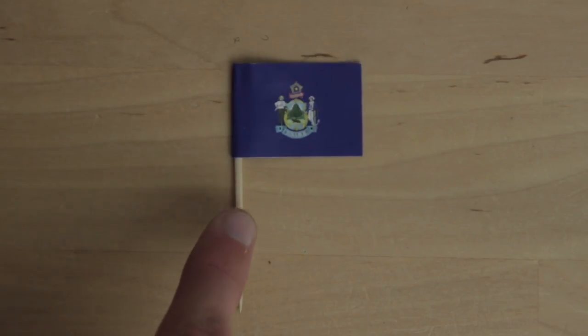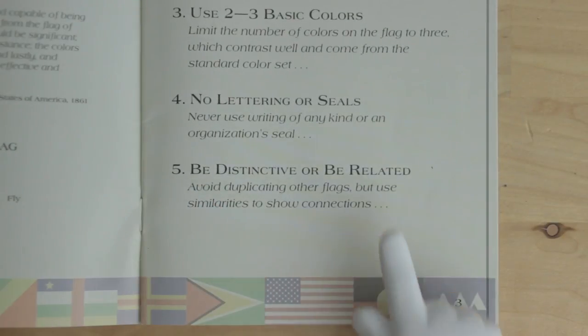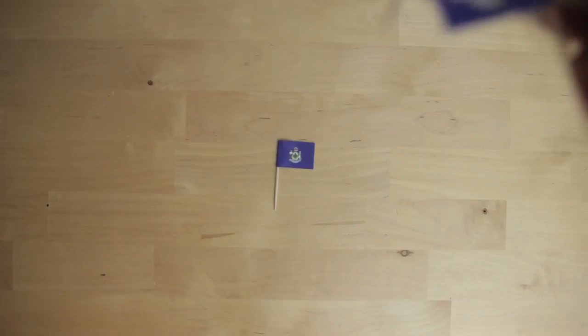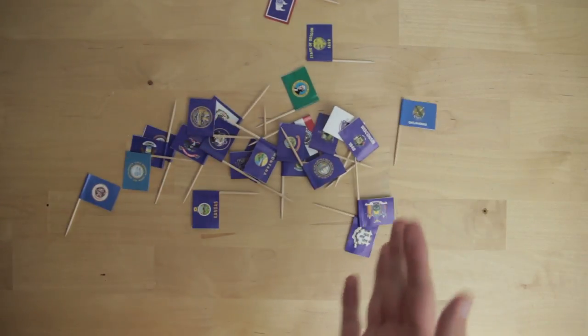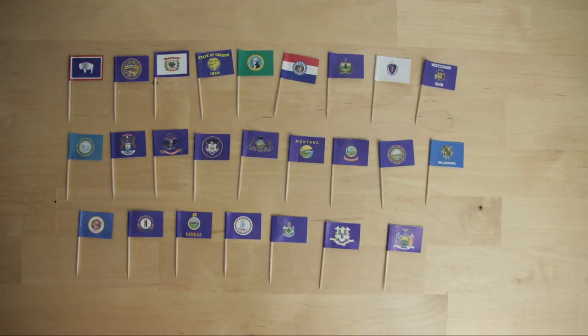Now look at the Maine flag. It's not simple, it kinda has symbolism but it's a bit buried, it has a bunch of colors, a bunch of words, and a seal. When it comes to rule number five, technically it's related because it's a seal on a bedsheet design just like a bunch of other state flags, but it doesn't work well. You can't tell these flags apart — they all look the same, and they're all pretty bad. In fact, most of the U.S. state flags are pretty bad. There are only a handful of good ones.